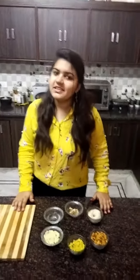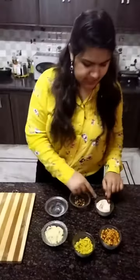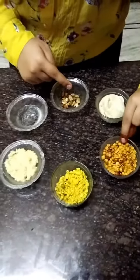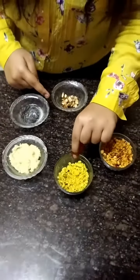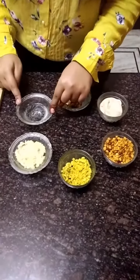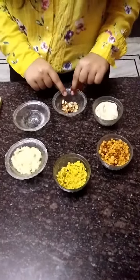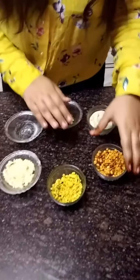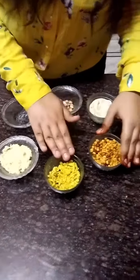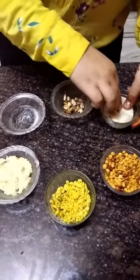Now it's time for our dry fill. Let's start with the ingredients. Here we have our kneaded dough, this is Haldi Rams, this is our Khoya, water, and dry roasted almonds and cashews. You can change these according to your preference.